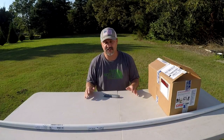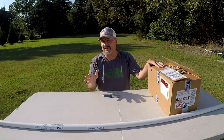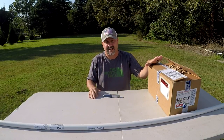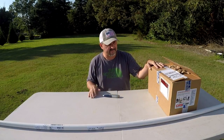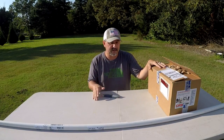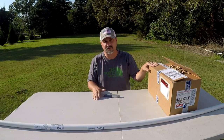Hey guys, welcome once again to Ernest Cole Fishing. I am the Bassman Ernest Cole, and today we're going to be doing something a little different. This is actually going to be a how-to. What we're going to be doing today is I am going to start building my very own custom rod. I've got a kit here — I'm going to take you guys through that, show you the components, and show you what it takes to build your own rod. Let's get into the unboxing and have some fun with this one.